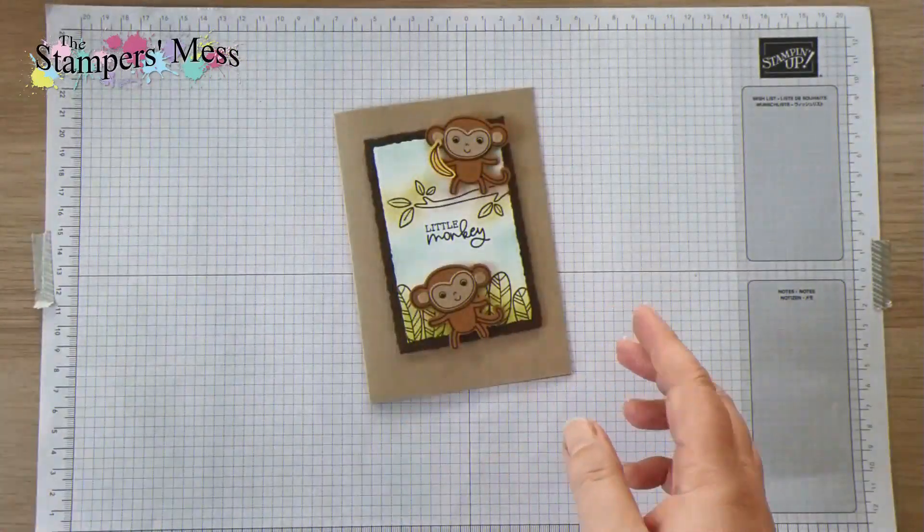We're going to be working with this and we're going to make two little monkeys — one of them in the tree running away with the banana. I designed this one for the shoebox swap day that I had with my team. I also designed it for my upcoming card buffet, so it'll be one of the choices that you can make if you come along. The link to that is in the description of this video.